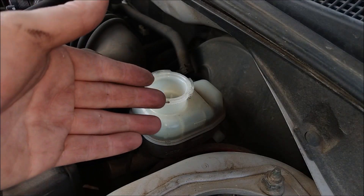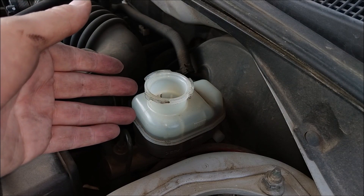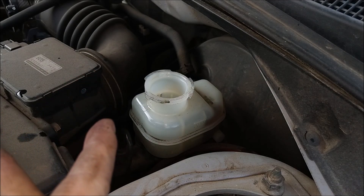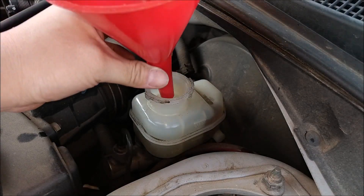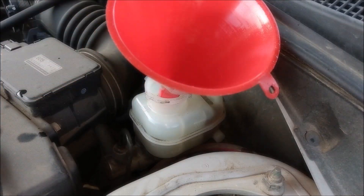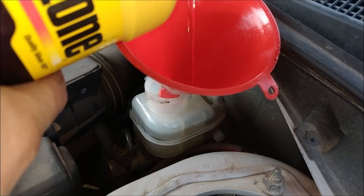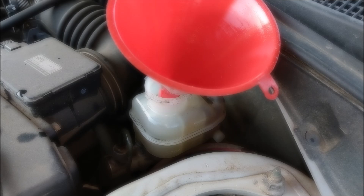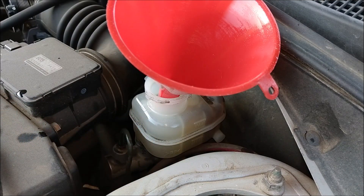It's very important — if you get any brake fluid anywhere, wipe it up clean. The brake fluid is corrosive and it will eat through the paint. Now I'm carefully pouring in the new brake fluid. Here's my funnel. Just be ready to come back and periodically fill up your reservoir as you pump all the dirty fluid out.